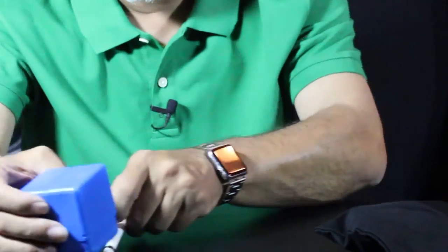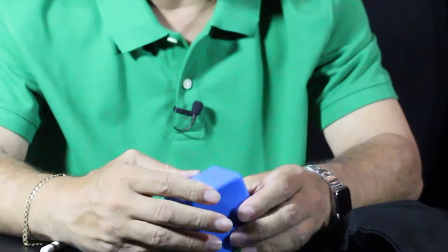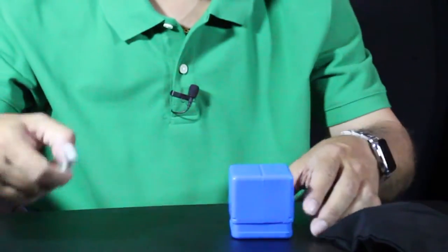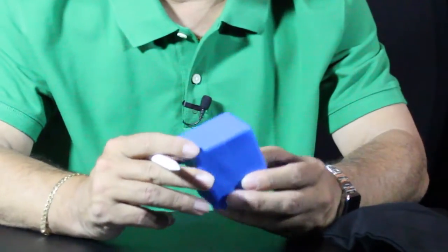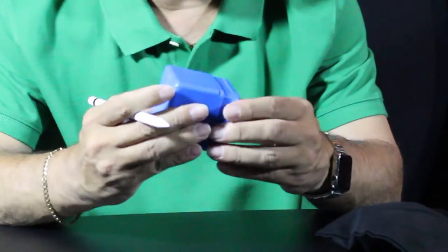Two other accessories that I thought were kind of cool — these are mainly for desk use, because you have your desk and your pencil is rolling around. I'll have the links in the description below.